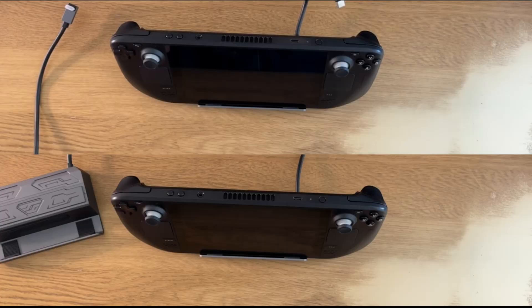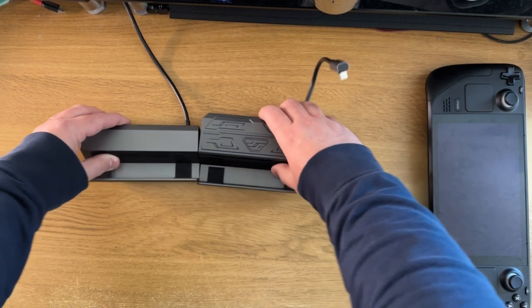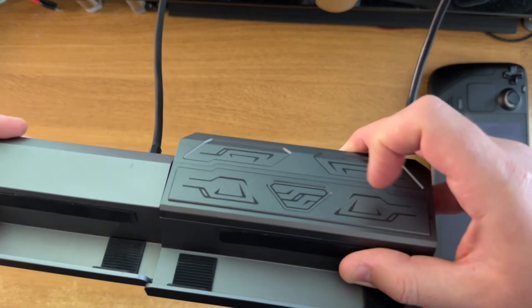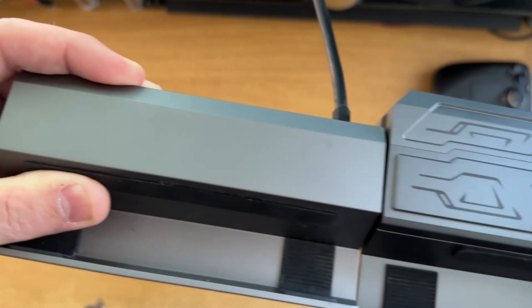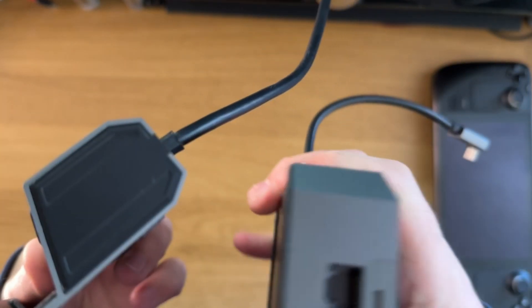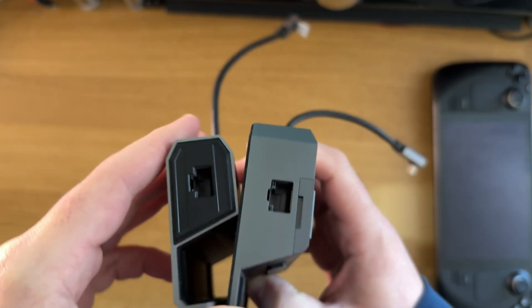Viewing angle-wise, it's pretty much on par with the previous JSOX dock. Missing that extra USB port isn't the end of the world, since the M2 is now part of the dock and you don't have to have it connected via another external port, so you've still got space for your mouse and keyboard. It is a fair amount heavier and wider than the previous docks, which is to be expected to accommodate the heatsink for the M2.